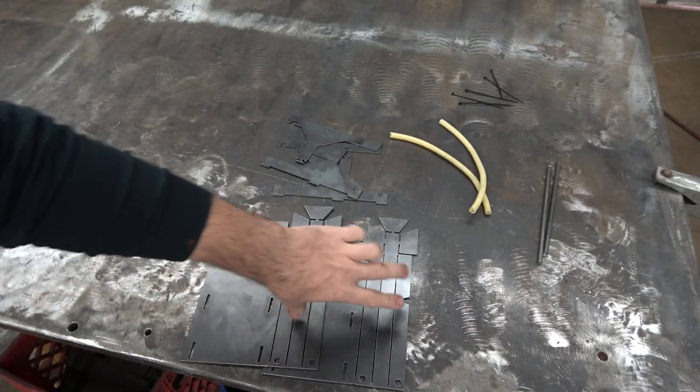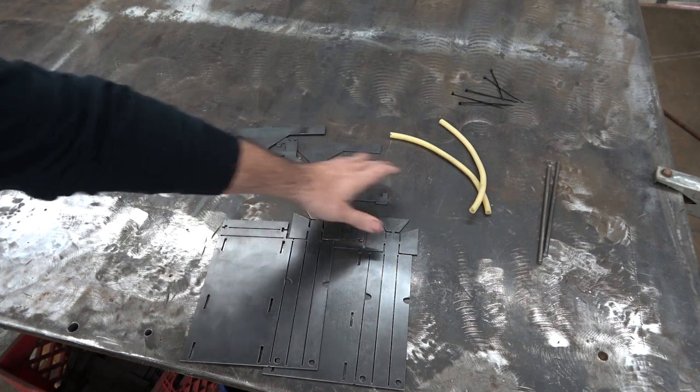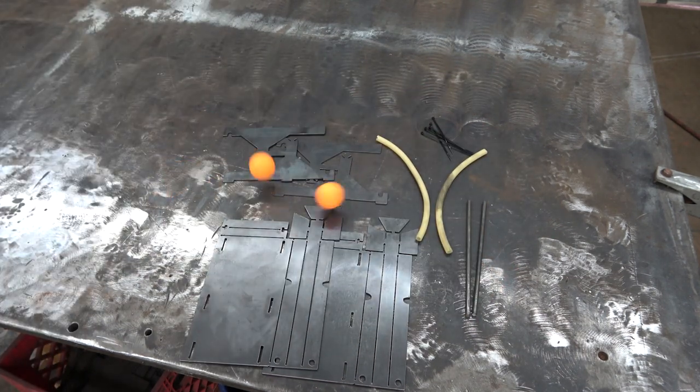So we have two base plates with the throwing arms attached, and then two sets of your uprights. You've got two latex tubes, two quarter-inch rods, and some zip ties. You have to provide your own ping pong balls.